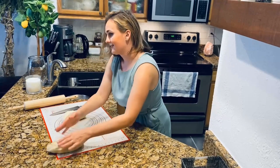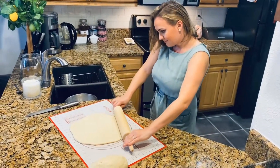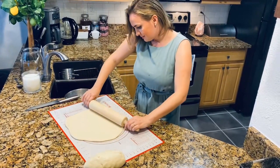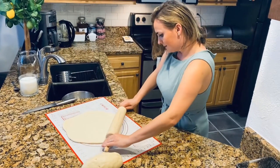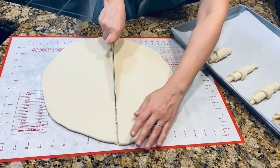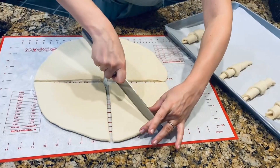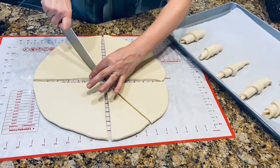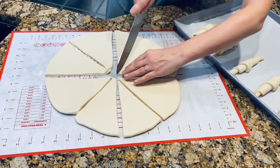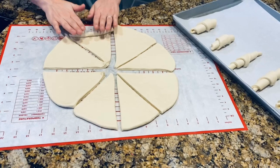We'll form two big circles — not thick, not thin, pretty much in the middle. I will divide each circle into eight separate pieces. You can form more or fewer circles depending on how many croissants you want, but in this instance I'm making two separate circles each divided into eight pieces.